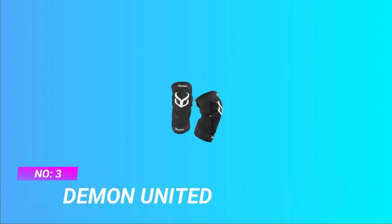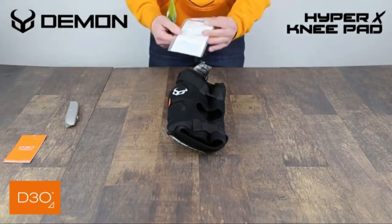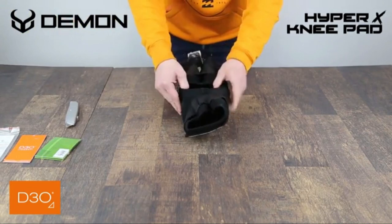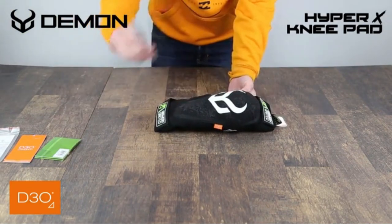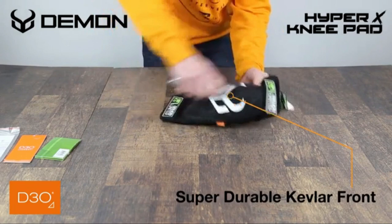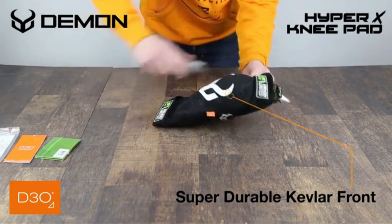Number 3: Demon United Mountain Bike Knee Pads. For a more comfortable fit, choose the next size up from your measurements as these will fit tight. The Demon Hyper X D30 V3 Knee Pad is the perfect option for mountain biking, snowboarding, and any other high-impact activities. Built for comfort, built to last. Impact protection is integrated with a Kevlar front panel for complete abrasion resistance and D30 high-performance shock-absorbing foam.